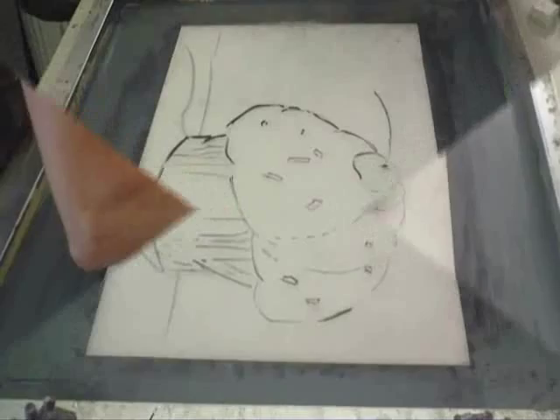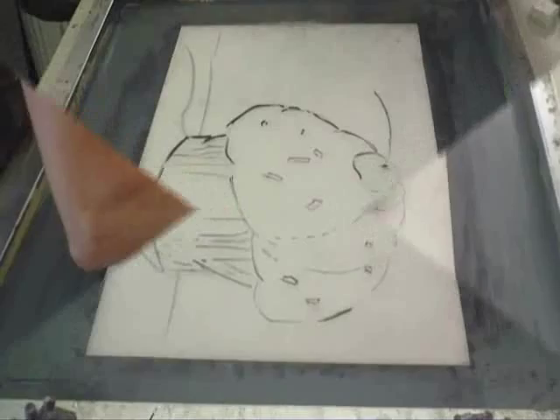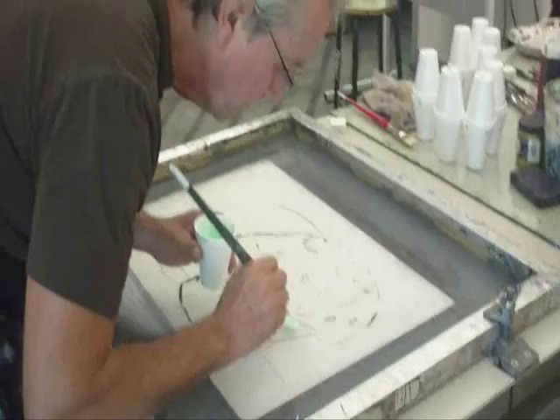Consider the mesh of the screen that you'll be working on. It should be about 160 mesh, as the ink that you use is fairly viscous. The drawing goes onto the screen using charcoal. This way you'll know what to paint — using your drawing underneath, you'll be able to see the drawing.